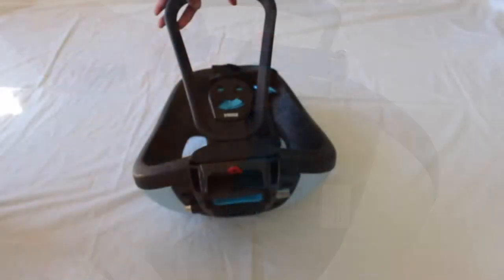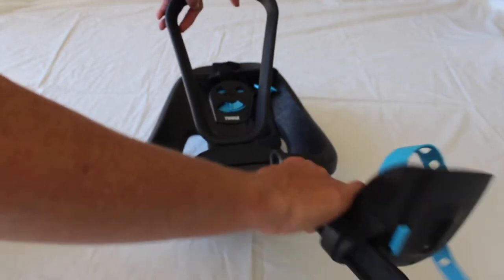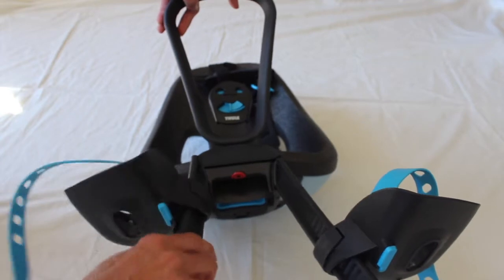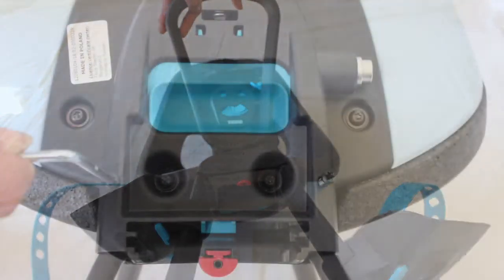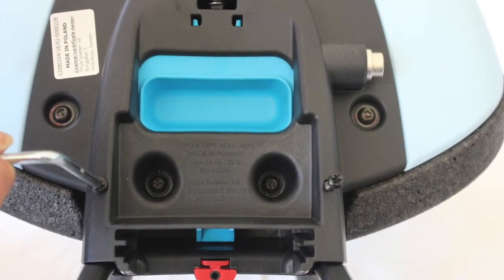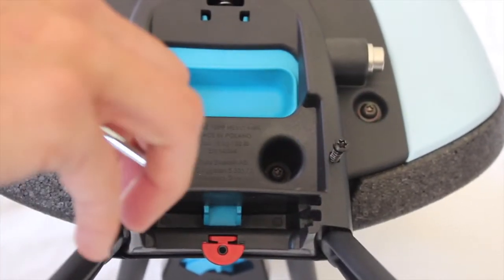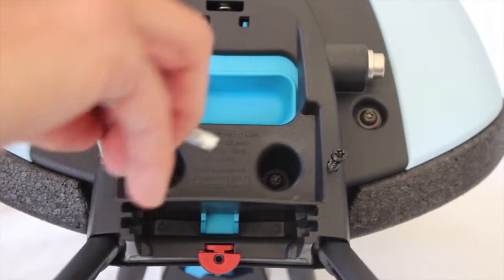The next job is the foot rests. Simply push each foot rest up into the base of the seat. Once they have clicked into place, find the two smaller screws. Turn the seat upside down again and place the screws into the holes on the outside edge of the base. Tighten with the star wrench.